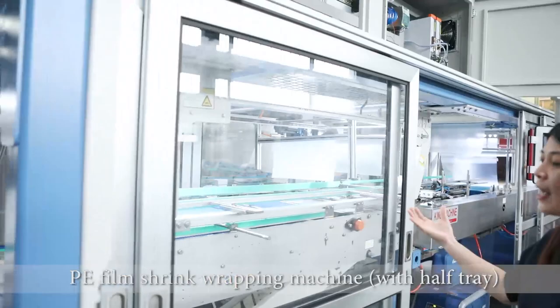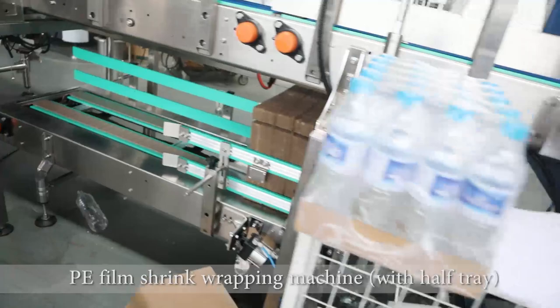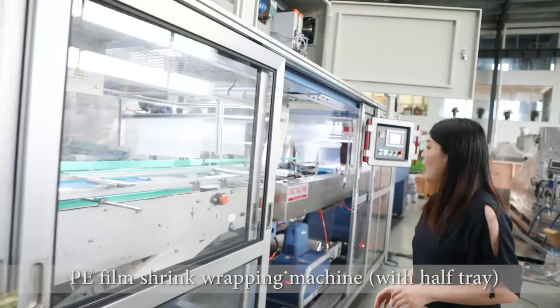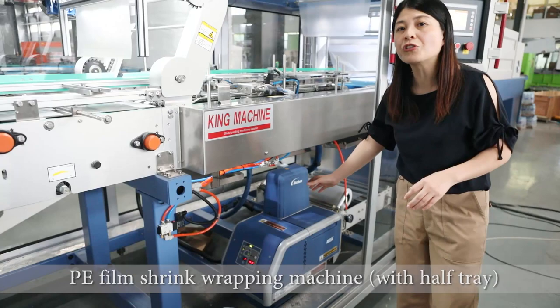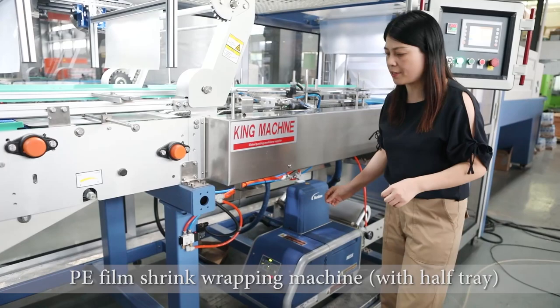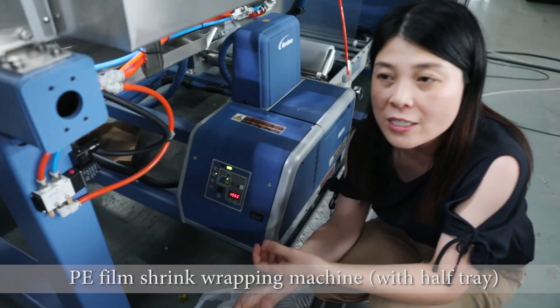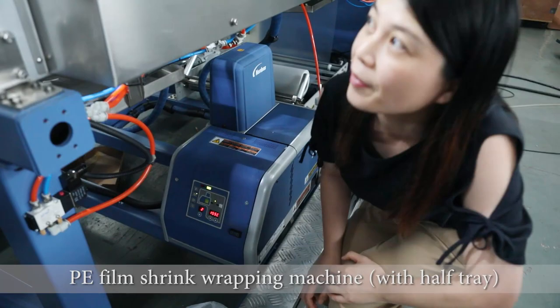Then the bottles come here, and in the meantime the carton comes from the bottom. During transportation, this carton will also be folded into a half tray. With this carton folding system, we have a glue injecting system. We have granulates — at the beginning it is granulates — and we put them inside the glue machine. The glue machine will melt these and then stick the cartons tightly.